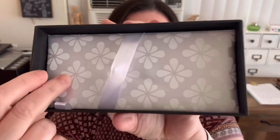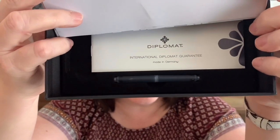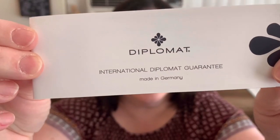And finally — the pen! Isn't that gorgeous? Oh my gosh, that is so cool. It's on a nice cushioned, pillow-like thing with the Diplomat logo on it. Raise it up and you've got some cartridges to get you started, plus Diplomat literature — an international Diplomat guarantee — and it says it was made in Germany.